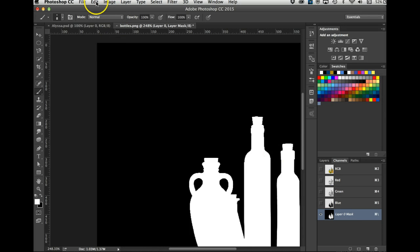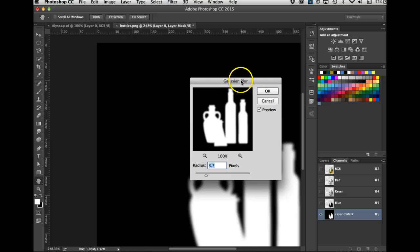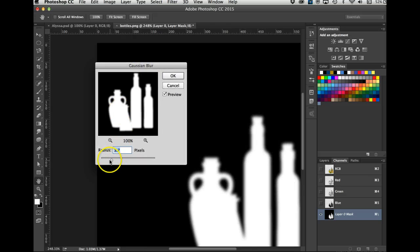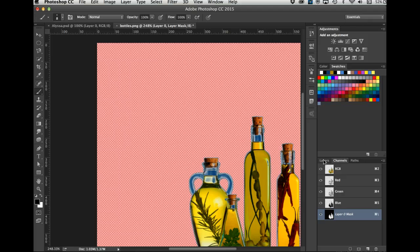There's something else you can do — you can actually run a filter. I'll go Filter > Blur > Gaussian Blur and do just a little bit to smooth the edges, because they were kind of jagged. Here's the edge before with little jaggies, and now I've smoothed it.